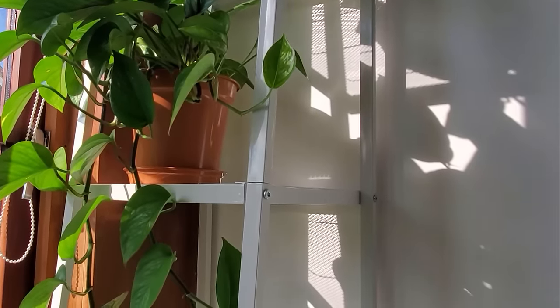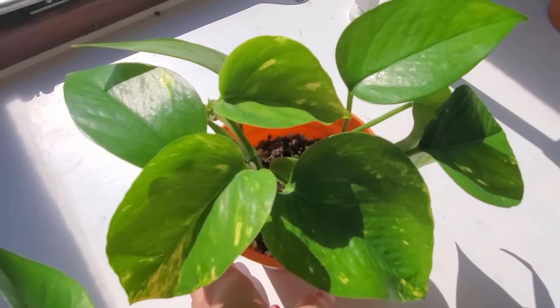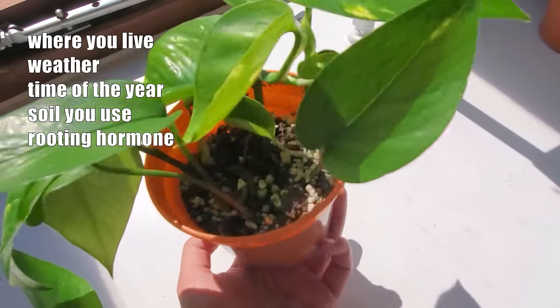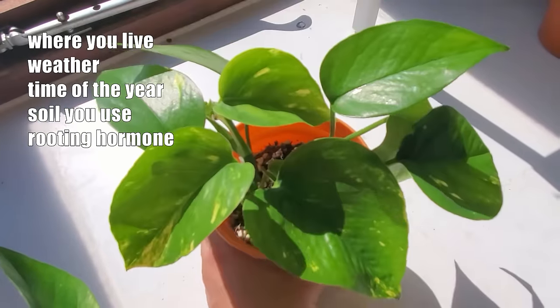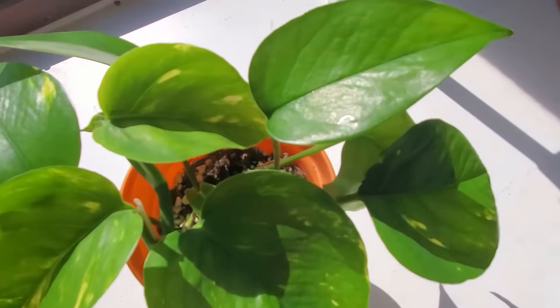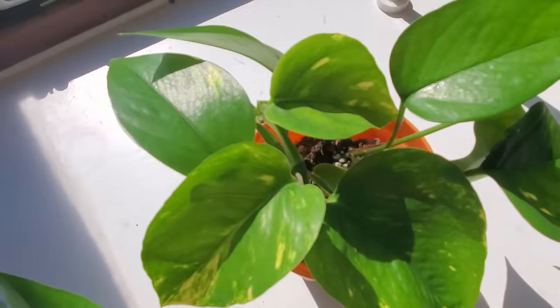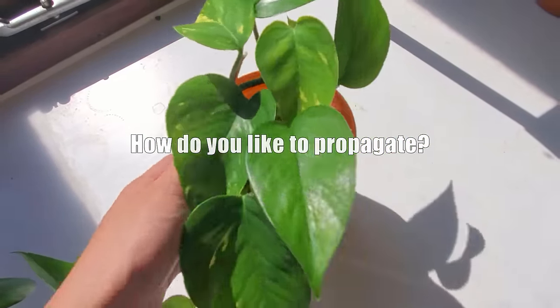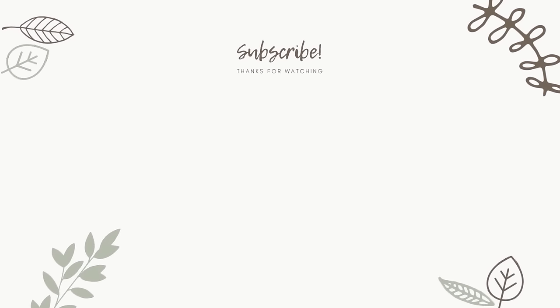Everything in this video is very specific to my environment, so depending on where you live, your weather, time of the year, the soil used, whether or not you use rooting hormone, and so on — perhaps you'll see very different results. So let me know in the comments: do you prefer to propagate in water or in soil? Hope you found this video helpful, and don't forget to leave a like and subscribe!